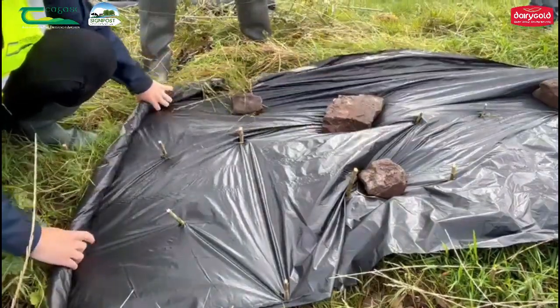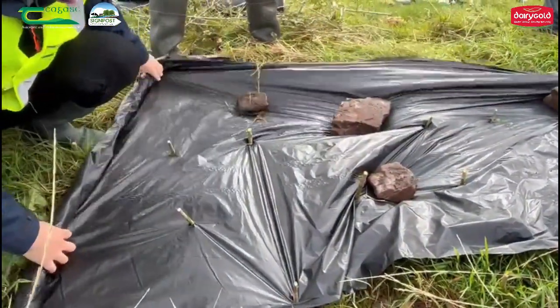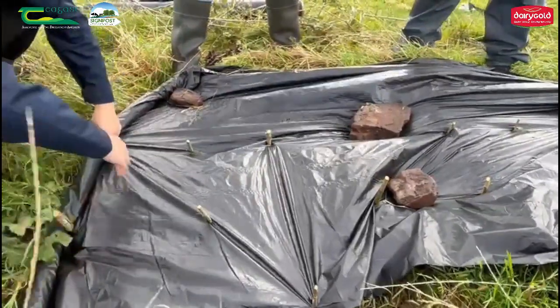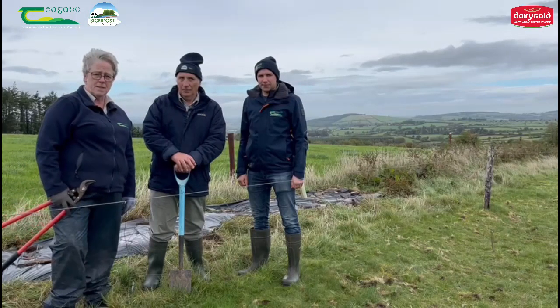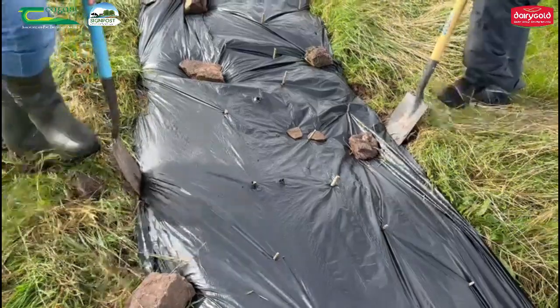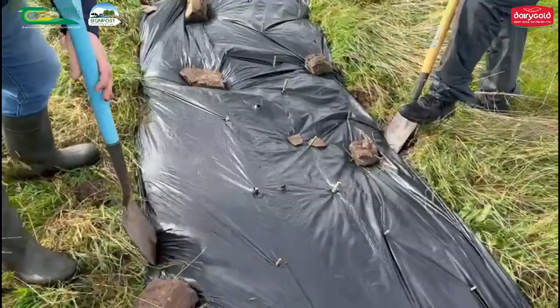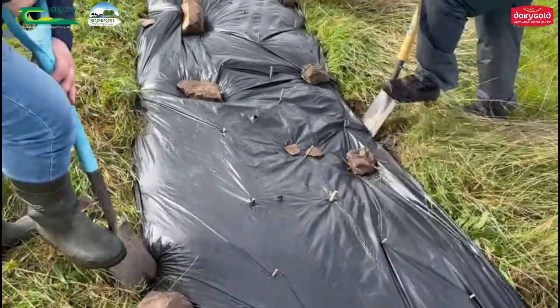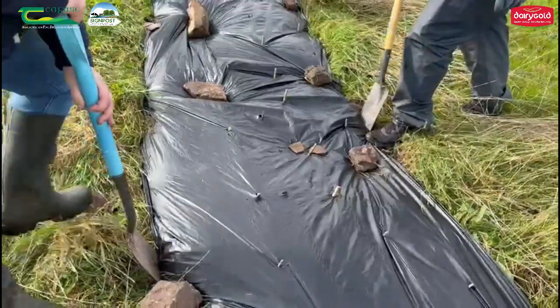We then roll the compostable film over the cut stumps to keep the weeds away, conserve the moisture and nutrients, and give the plant all the water, nutrients, and space to grow. Finally, we pinch in the sides of the compostable film to hold it down using any stones we find on the farm.